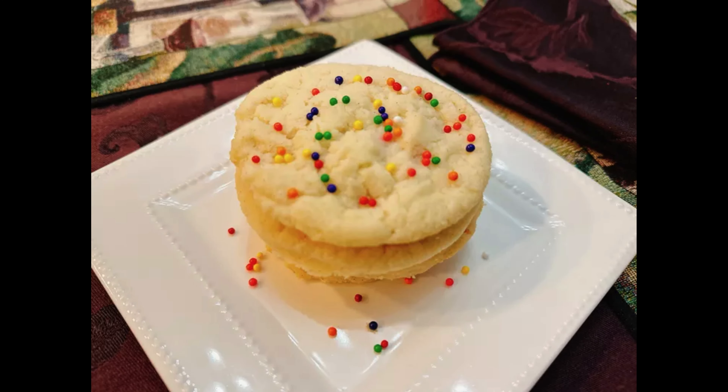With a total preparation time of just 5 minutes and a cooking time of 14 minutes, these grandma sugar cookies are a perfect solution for a quick and satisfying dessert. Each serving provides 411 calories, 23 grams of fat, 48 grams of carbohydrates, and 3 grams of protein, making them a delightful indulgence that's simple to whip up whenever the craving strikes.